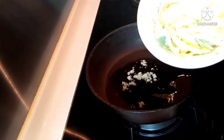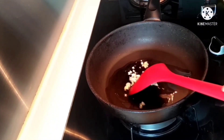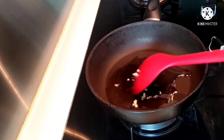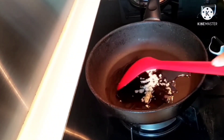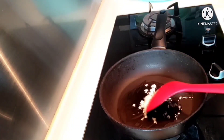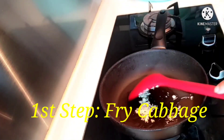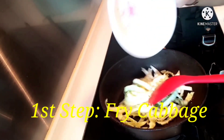So, this is our garlic. Then our vegetables — cabbage. Before we cook the beef, we'll cook the cabbage first. Let's wait for the garlic. Then we'll add the cabbage.